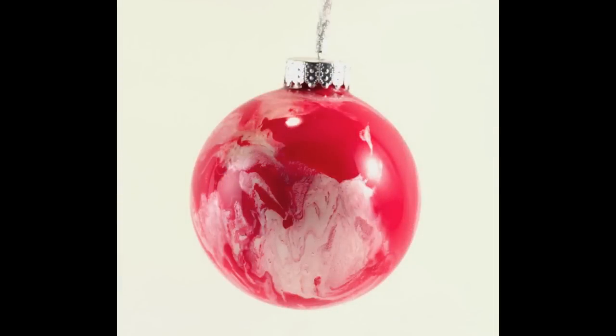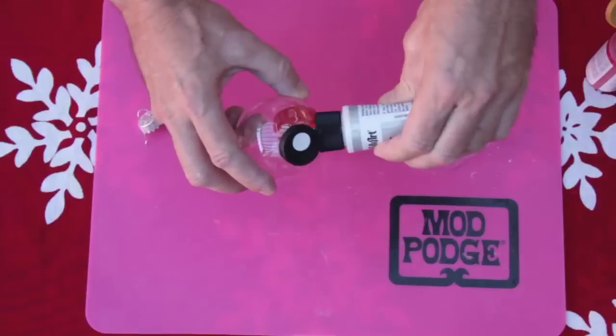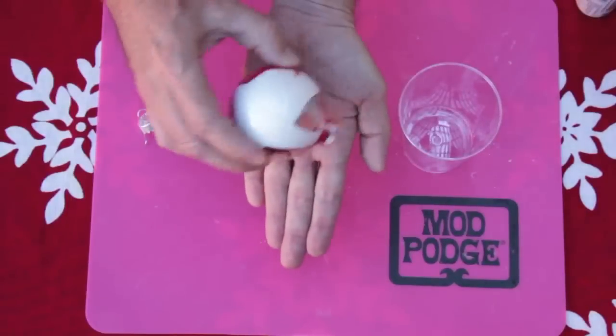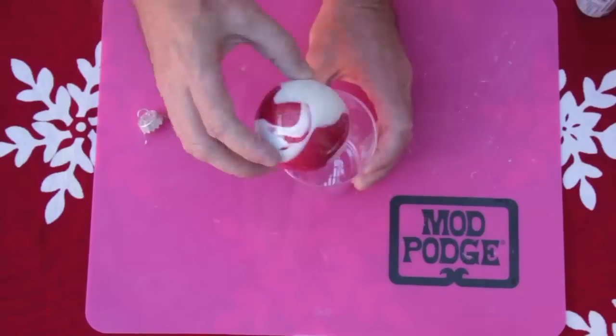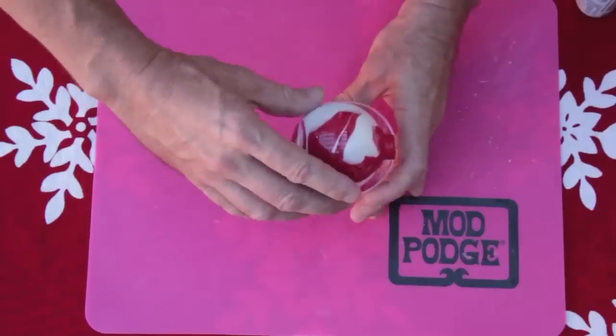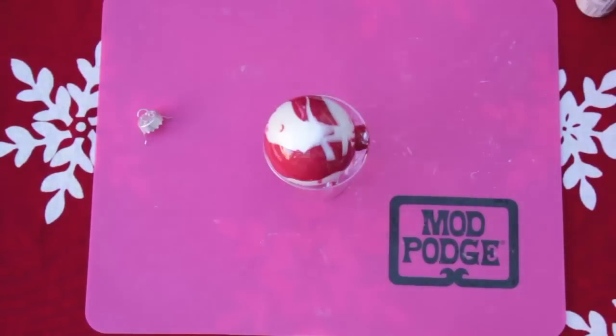First is a marbleized glass ornament. To make, drizzle red and pearl white paint into a clean glass ornament. Turn the ornament to blend the paint together. Place upside down in a cup to let the extra paint drip out. Spin the ornament every 10 minutes to marbleize — do this four times. Allow the ornament to dry overnight.